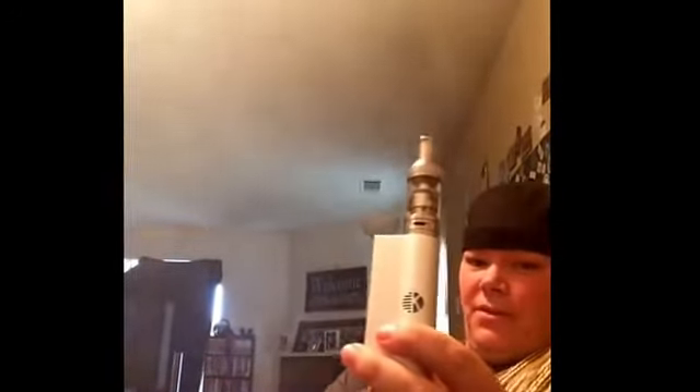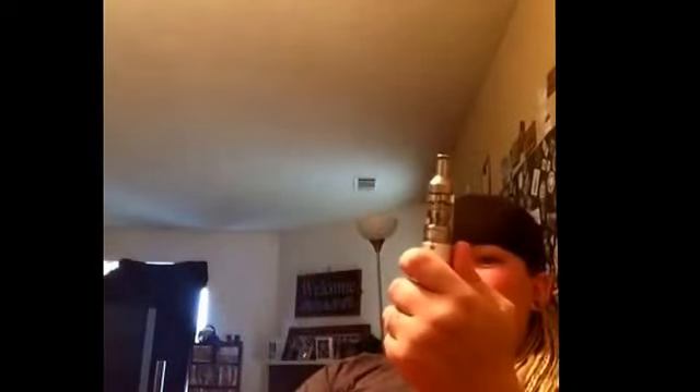I might actually use this little guy in the next baby clouds comp, just because I can. It hits hard for a little 40-watt device, and for a tank to hit that hard at 40 watts I'm very impressed.